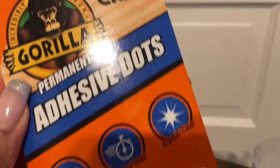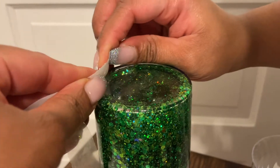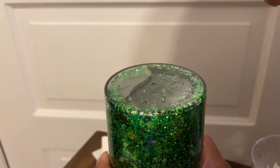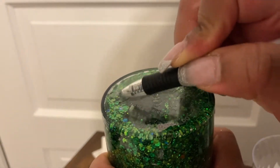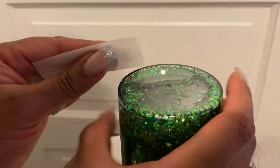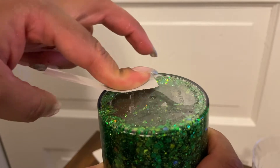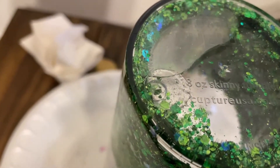I am using these adhesive dots to seal the hole in the tumbler and I'm going to make sure to do a couple of layers. Now I'm taking a pen to smush down the edges of the glue dot just to make sure it's really sticking to the tumbler. And I'm going in with another glue dot just to make sure that I've got it completely sealed and that there are no gaps.